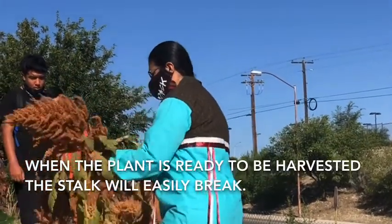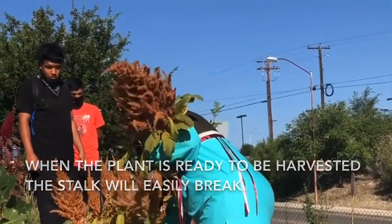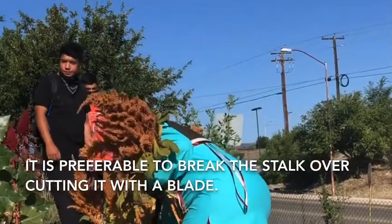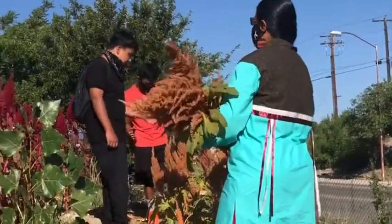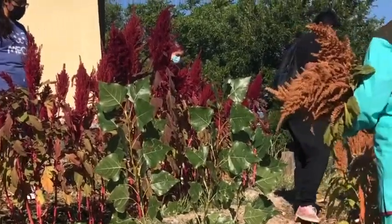You're just going to snap it, start gathering it in your arms, get as much as you can, and then carry it down.